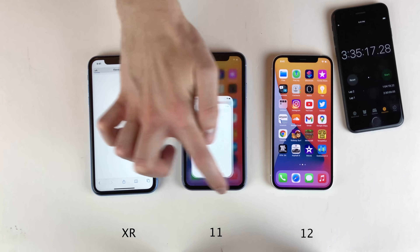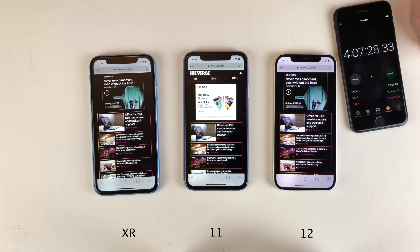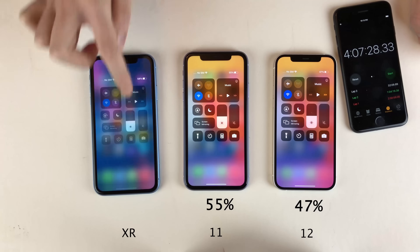Next up we're going to head over to Safari and sit on theverge.com on all of these for about 30 minutes. Checking in after 32 minutes: the 12 is at 47%, the 11 is at 55%, and the XR is at 54%. All of them are still very close, with the 11 currently leading.